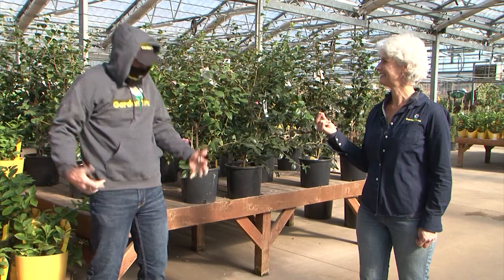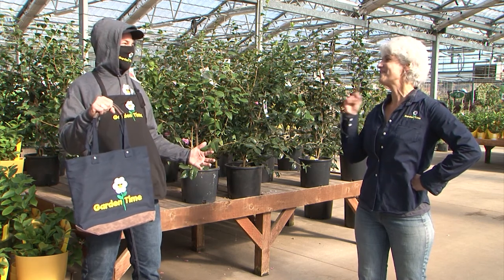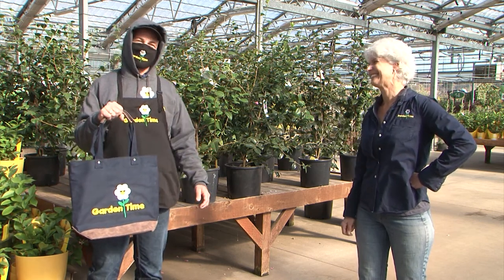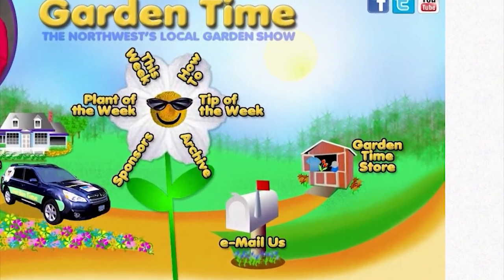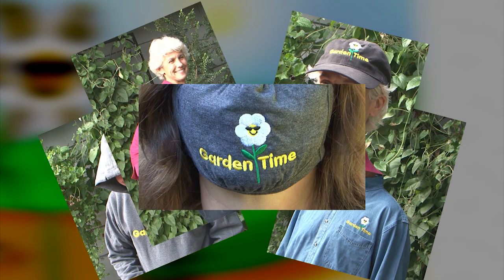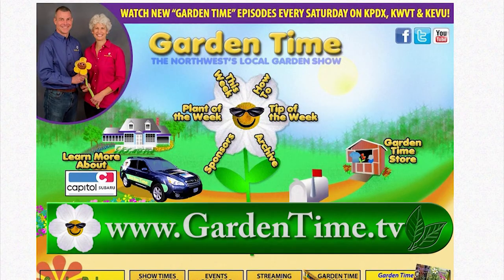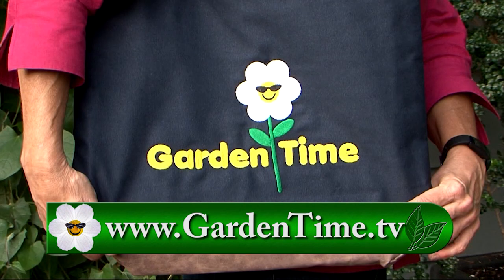Ryan, you need to brush up your look. That is better — it's always better when you show off your Garden Time pride. Check out the Garden Time store on our webpage for a great selection of Garden Time gifts and apparel. Choose a hoodie, shirt, hat, bag, or mask for yourself or as a gift for the Garden Time fan in your life. See the complete selection on the Garden Time website. Pick up some Garden Time gear and show your Garden Time pride.